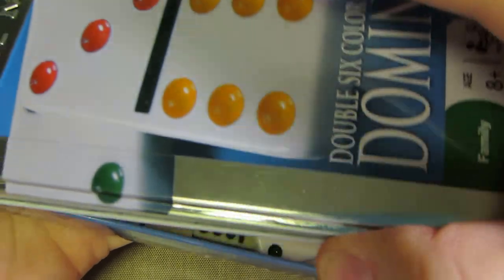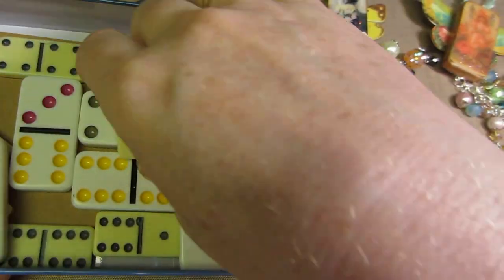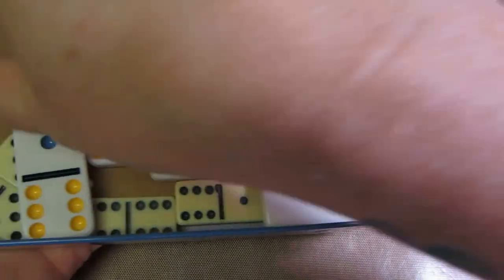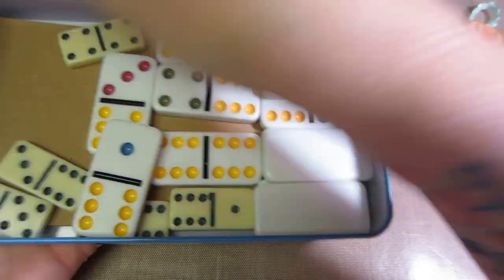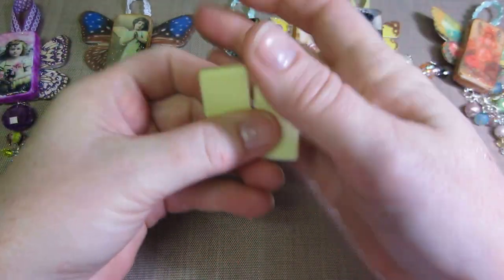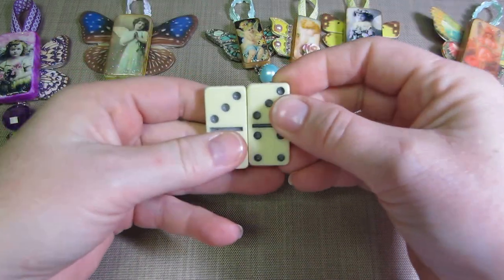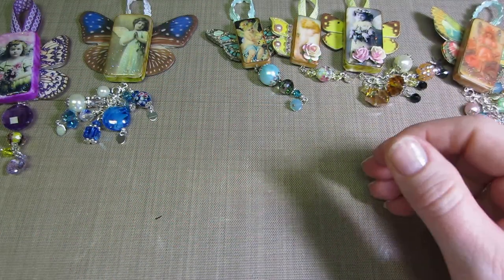I got these little ones too. These are from Michaels in the bead section — they have holes in them, like you can make a bracelet and string them together. But I altered a couple of these as well.